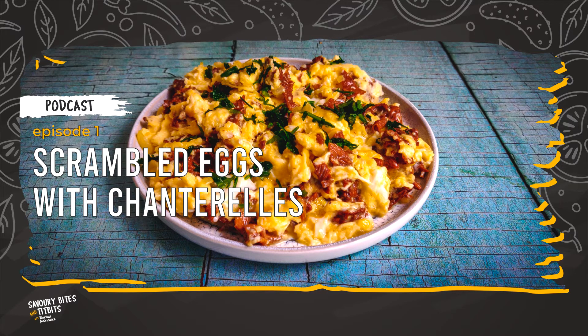Let's get started. Cześć! Welcome to my first Savory Bites and Teatbits podcast. You can find out more about this and my other recipe podcast over at SavoryBitesAndTeatbits.com. I will also be posting pictures of the food I create here today over on Instagram. Please subscribe so that you can get notified when I release these podcasts.